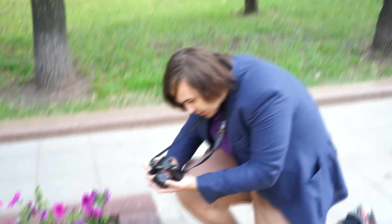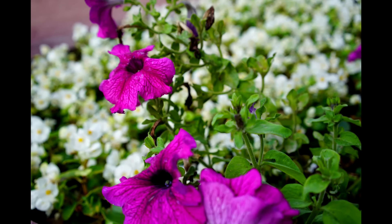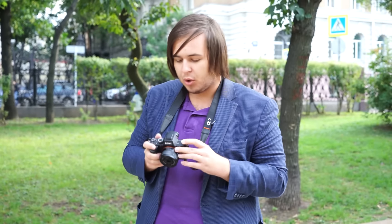Going along and taking some pictures in auto mode — here we go. As you can see, it looks very sharp with nice colors. It's all in auto mode now, autofocus. The focus is great on this camera as well.